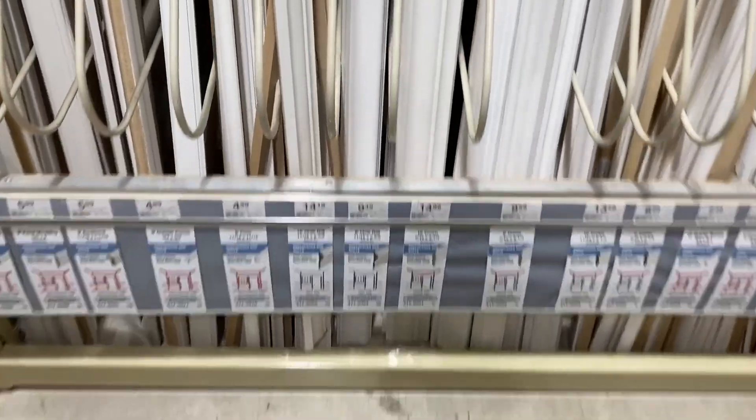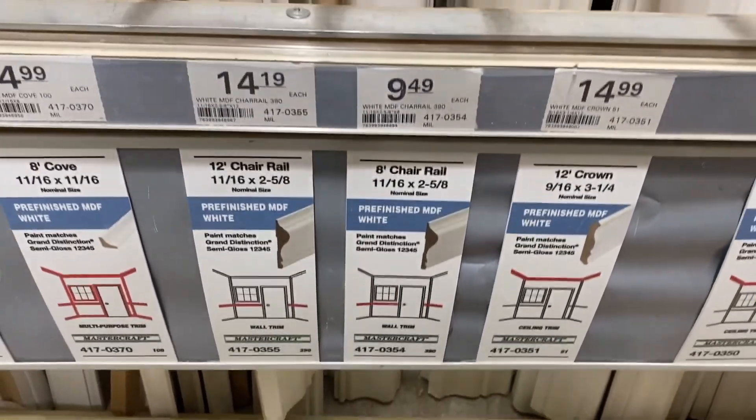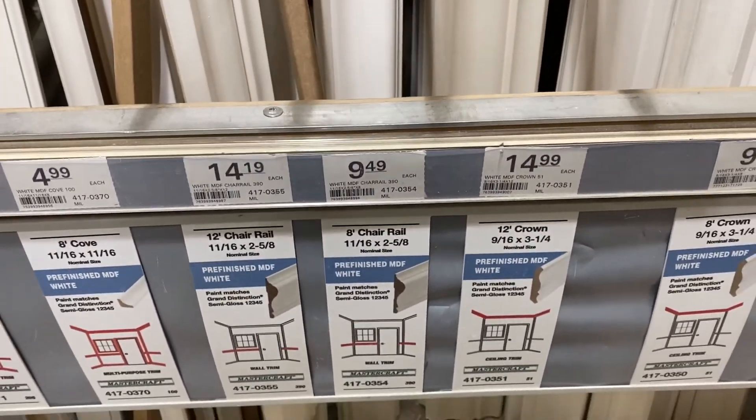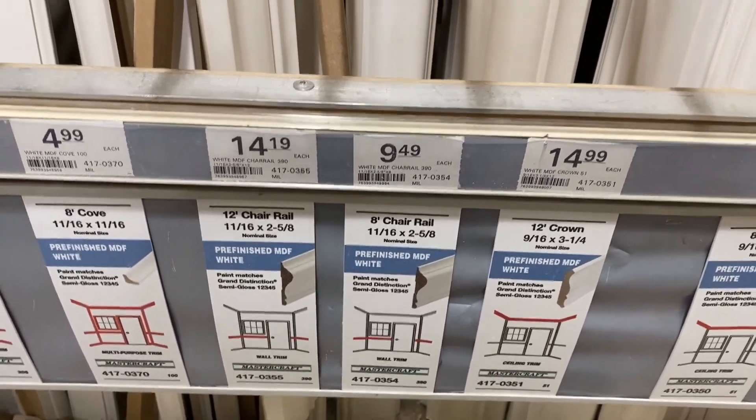Okay guys, I'll be using three of these. 30 bucks for this eight-foot panel. I got about 20 feet of coverage that I'll be using, so I need three of these.